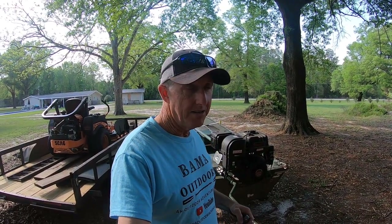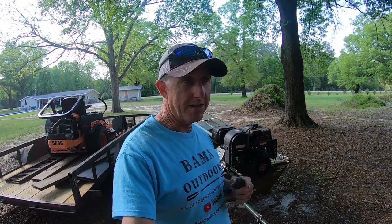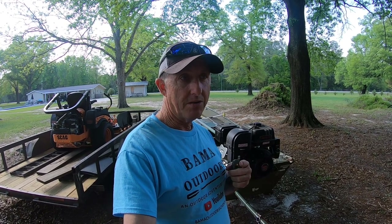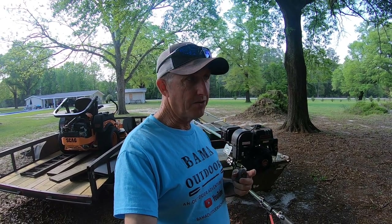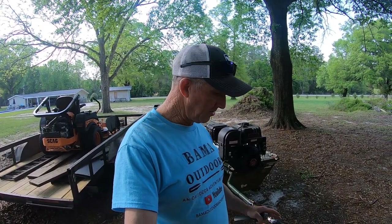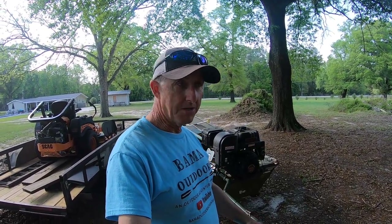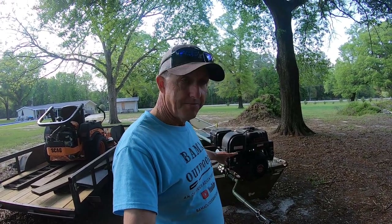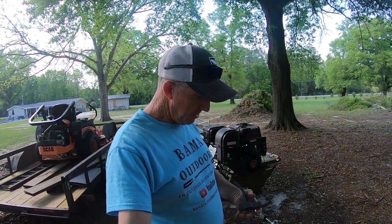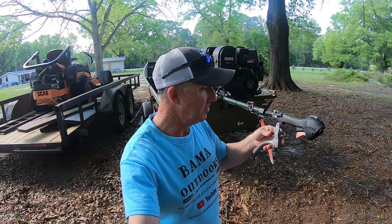I need to finish a video that I started about six months ago. I did a YouTube short a while back, and thanks to a viewer who watched that short, he reminded me that I hadn't finished it. I was trying to figure something out on my throttle for my mud motor — this is the Swamp Runner medium kit with the 420 Predator engine.